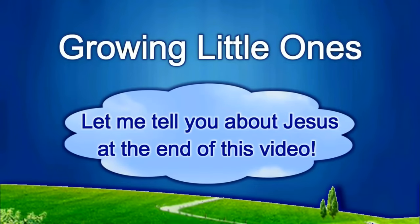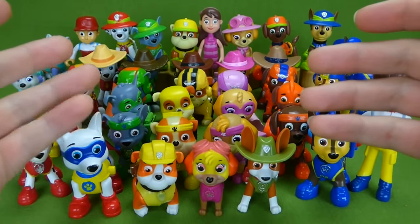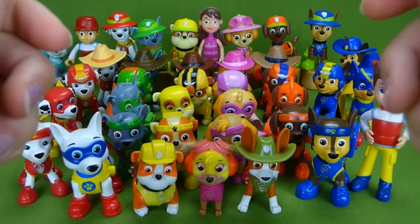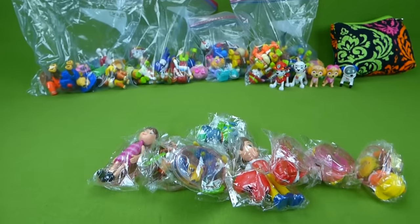Presenting a Growing Little Ones video. Look at all these Paw Patrol toys! I'm so excited about sharing them with you, so let's get started. Everybody, we have lots of Paw Patrol toys — looky back here!